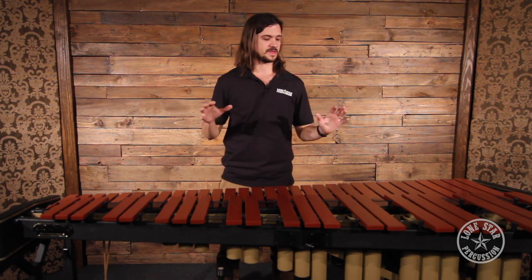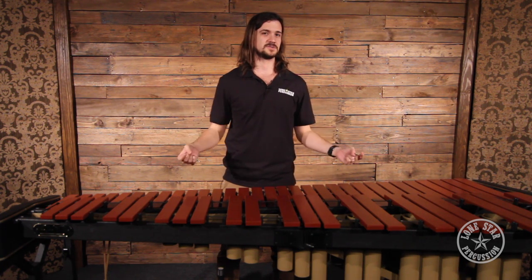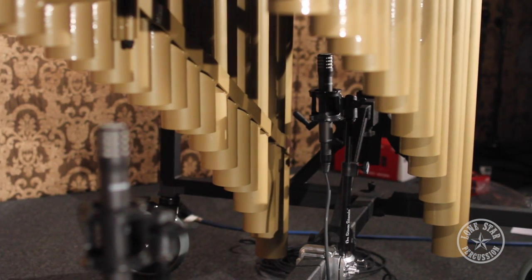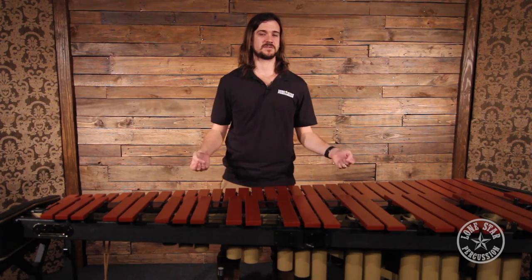So for marching band or indoor drum line, we choose to mic the instrument from underneath. The setup we have on this instrument — which is an Adams synthetic bar marimba, just like you would use on the field — is the space pair microphone setup.